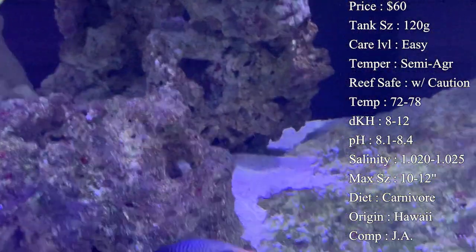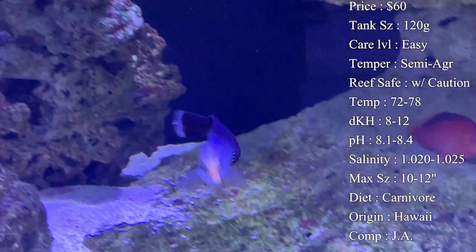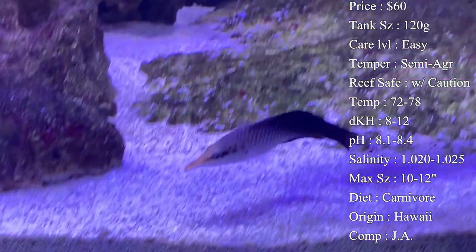Temperature: 72 to 78°F. dKH: 8 to 12. pH: 8.1 to 8.4. Salinity: 1.020 to 1.025.